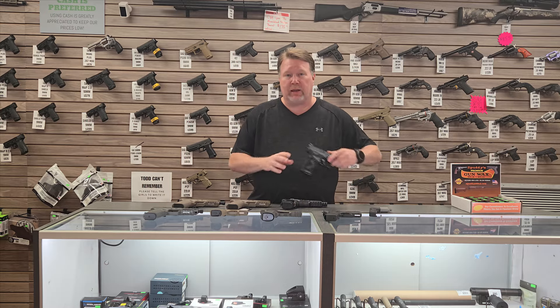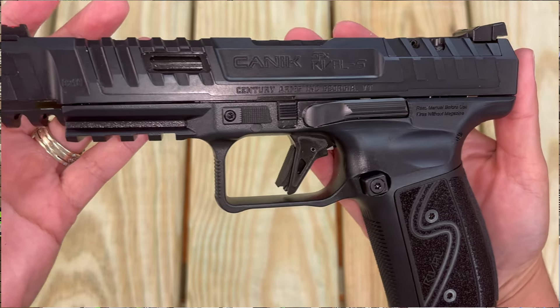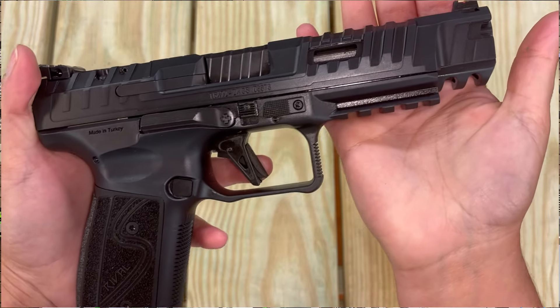I have the exact same gun right here — this is the dark side without the optic. It is optic cut, but this one does not have the optic, so we've got both of these in stock. These have been a little hard to get, but we've got two of them.